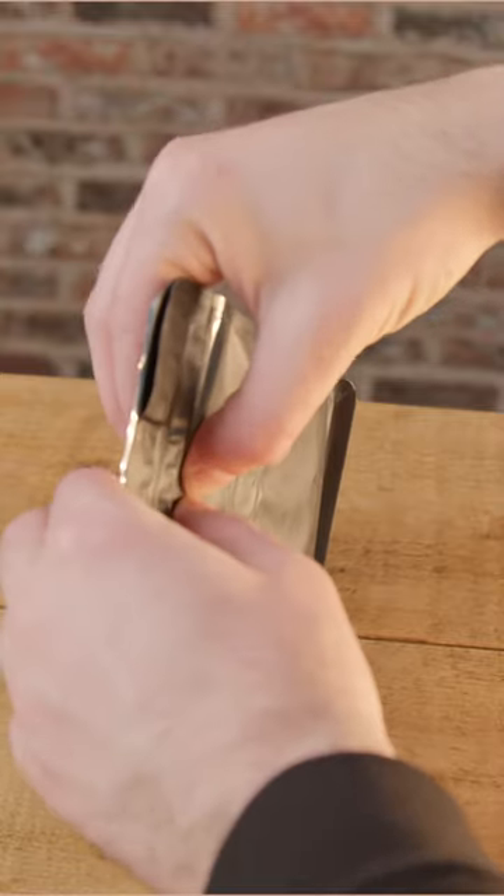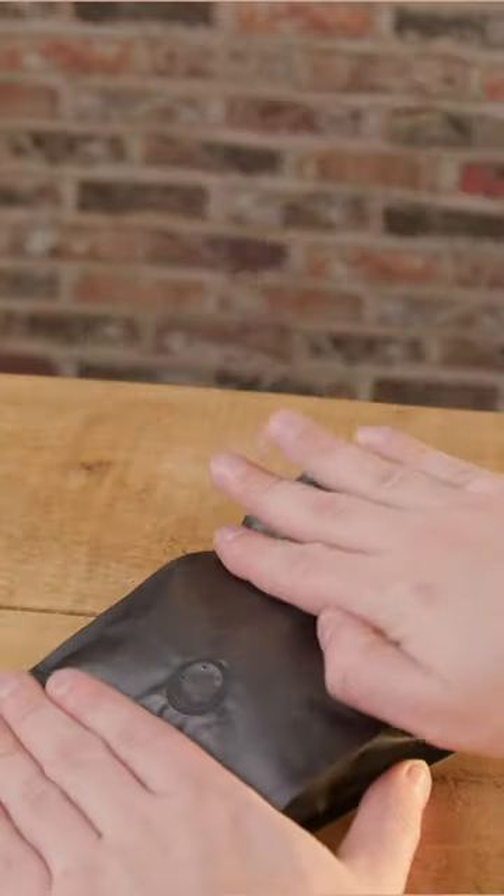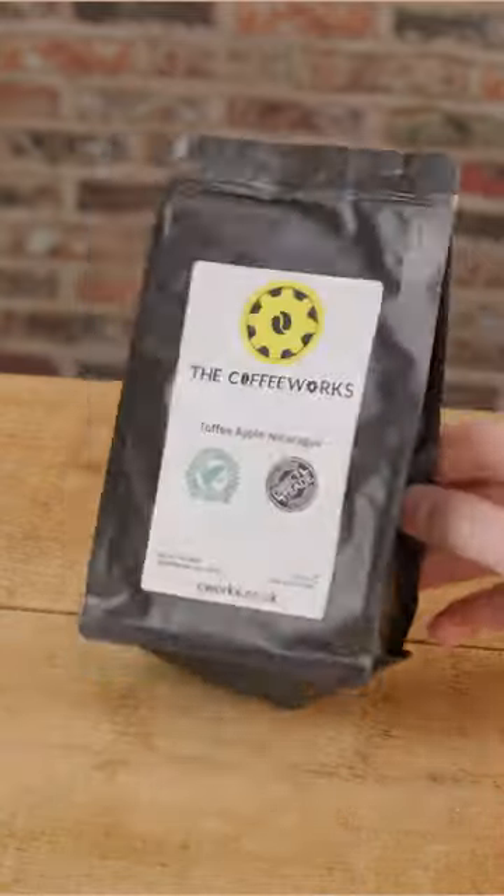Where should you store your coffee beans? If your bags come with a one-way valve and a reseal strip — as my coffee does from seaworks.co.uk — you can keep it in the bag, seal it, and push out the air from the one-way valve. This isn't ideal because reseal strips can be a pain; sometimes you think you've sealed it, come back the next morning, and your beans have been exposed to oxygen all night.